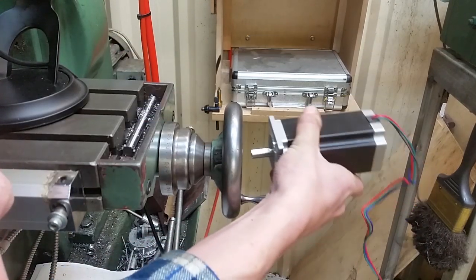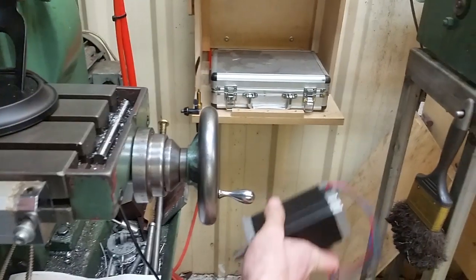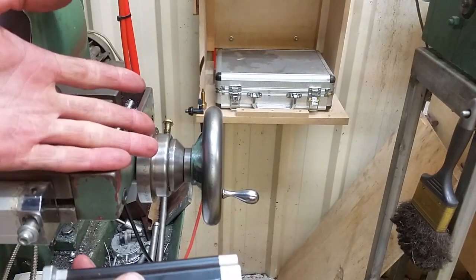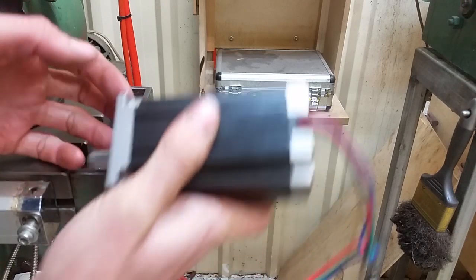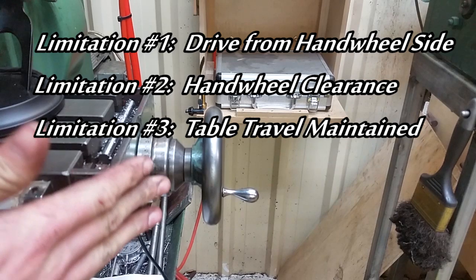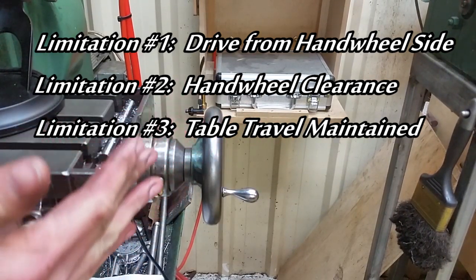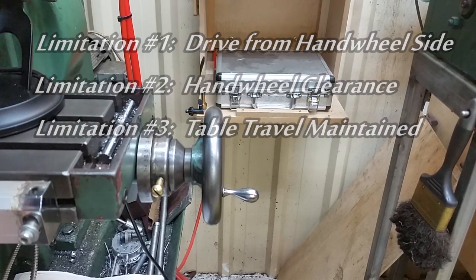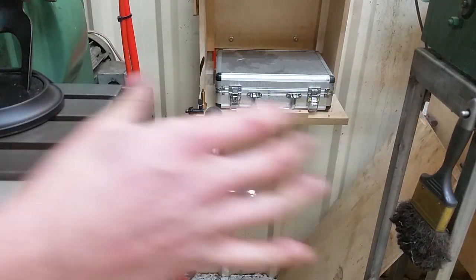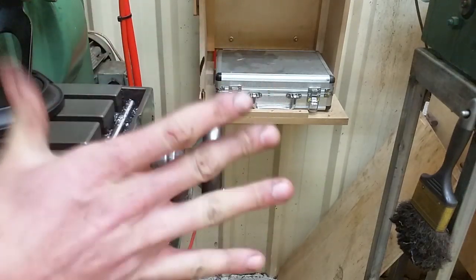Pointing out the obvious, but I can't put the motor here because then I can't operate the hand wheel. The motor is going to have to be somewhere between the hand wheel and the table, or somewhere positioned around the hand wheel. This brings us to limitation number three: table travel. I don't want this power feed to limit the amount of travel I've got on my mill. By putting an assembly between the hand wheel and the table, I'm pushing the lead screw out and this will limit the table travel.